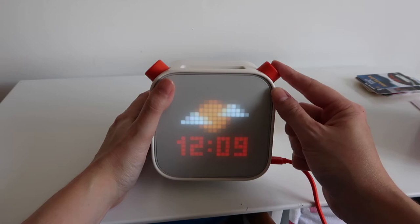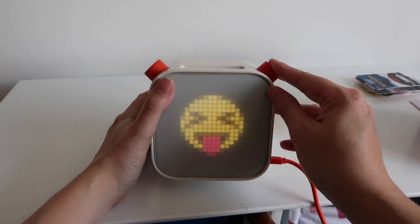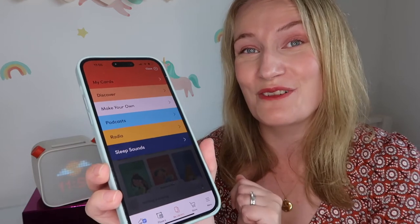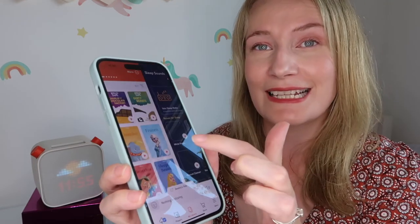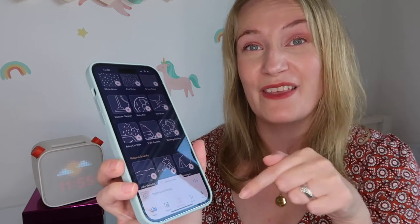Another cool feature is the very retro pixel screen, which changes depending on what's playing. Parents of kids who struggle to sleep will be pleased to know there are free sleep sounds you can play through the YOTO player. Simply go to the app, select sleep sounds, pick from the range of options, and they will play automatically through the player.